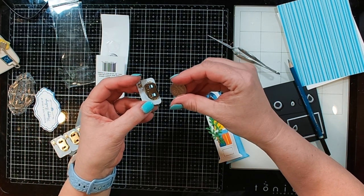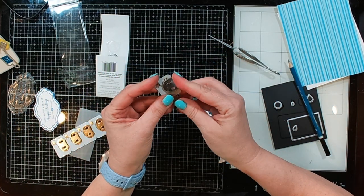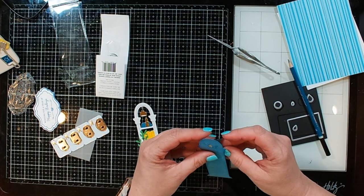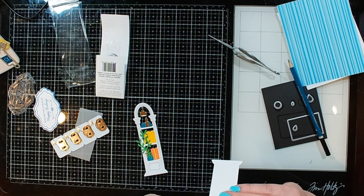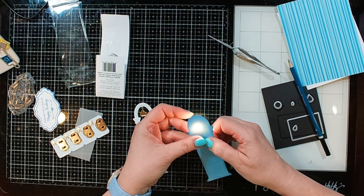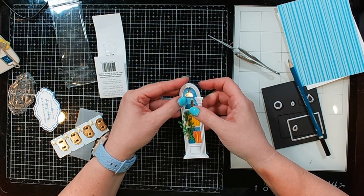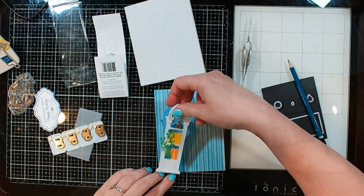Next I'm taking one of our one lights. The one lights are one of the easiest ways to add a light to your card — it's basically a mini flashlight. I'm gonna position that behind the light. I have to test everything, and you can see the light shines through perfectly. It is going to be blocked a little bit by the lamp. Now I need to adhere everything down.